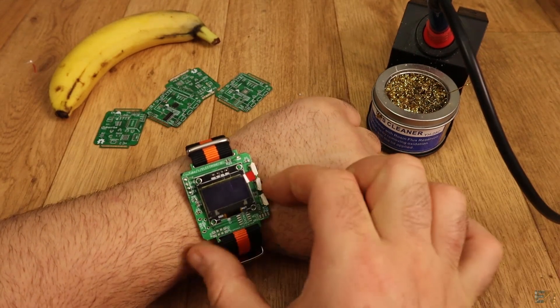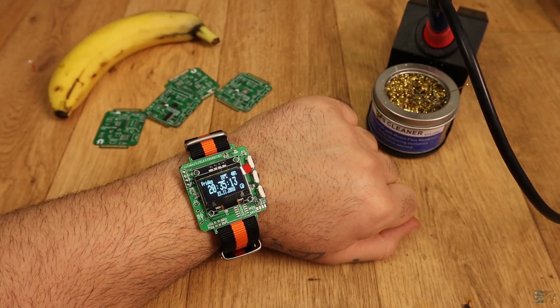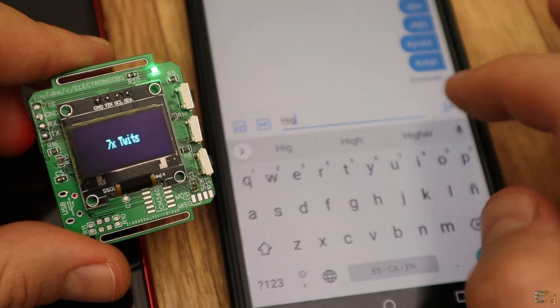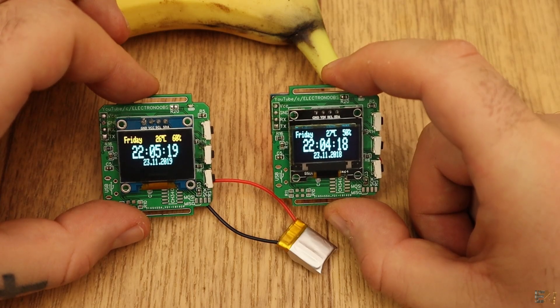This is a project that I'm working on — a smartwatch with an OLED display, Bluetooth connection, and that uses the ATmega328 chip, the same microchip that the Arduino is using.